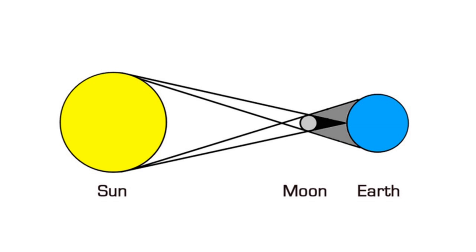A total eclipse of the Sun occurs when the Moon gets between the Earth and the Sun, such that it casts its shadow on a portion of the Earth's surface, as illustrated here.